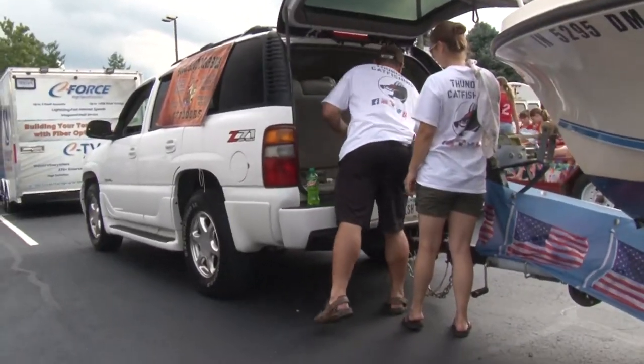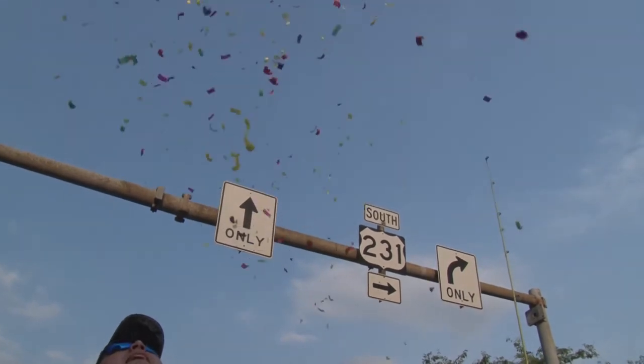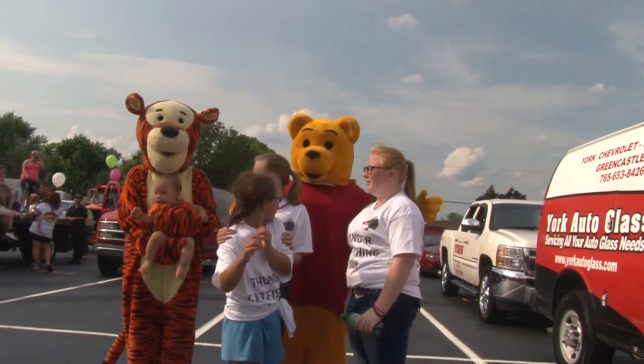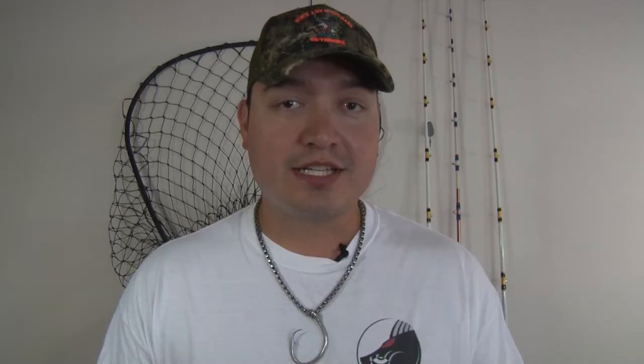When we got there, there were a couple last-minute touches we had to do. Had to make sure we got all the candy and goodies inside. We had some confetti and stuff. We decked out the outside a little bit with some extra trimmings to make it look not so much like a nasty catfishing boat. And I think a lot of people liked it.